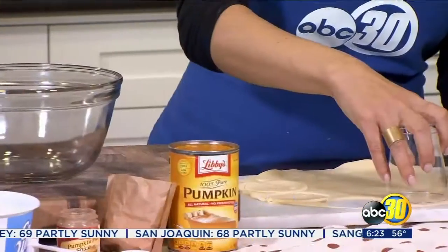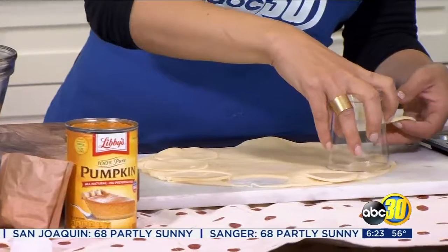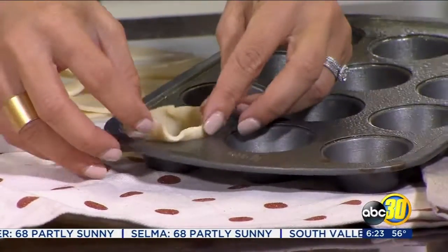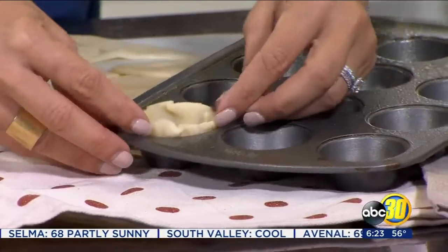To make the pie shells, you're going to use a mini muffin tin. Roll out your favorite pie dough recipe and cut circles about half an inch bigger than the circles of your muffin tin. Gently push those into the muffin cups.